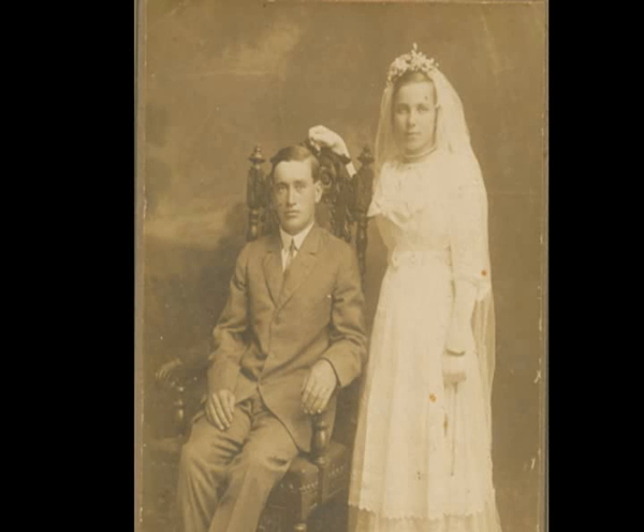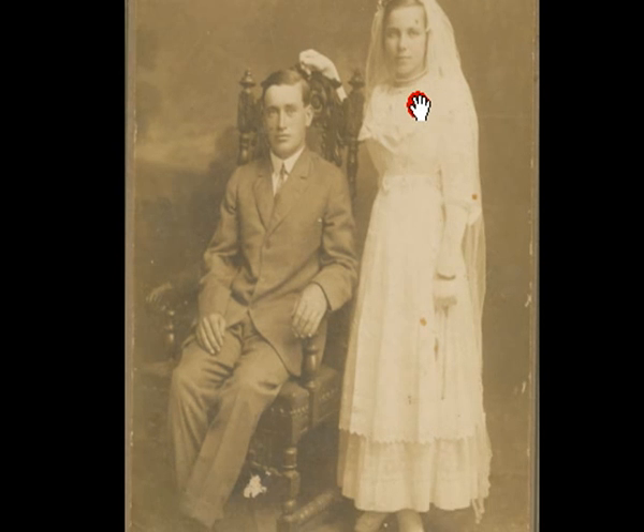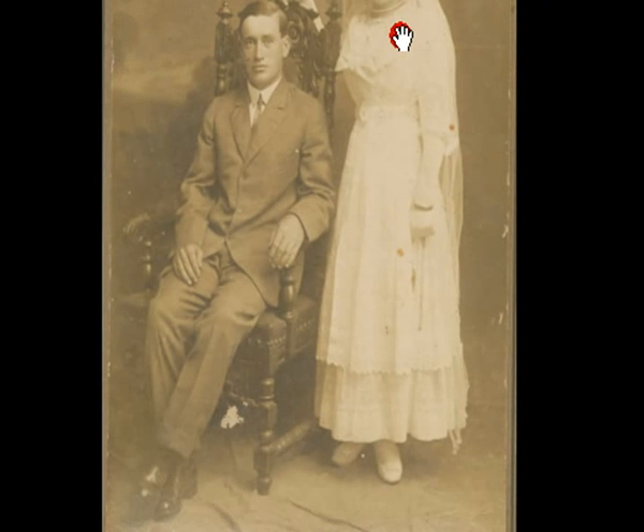What do we look for when we're actually looking at a photo restoration? The first thing we'll do, of course, is scan the photo. And after I've scanned the photo, I will actually get into it and just kind of look around. Just look at it, see what we've got here.